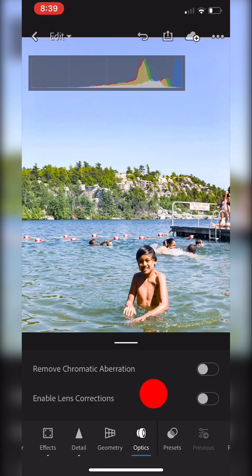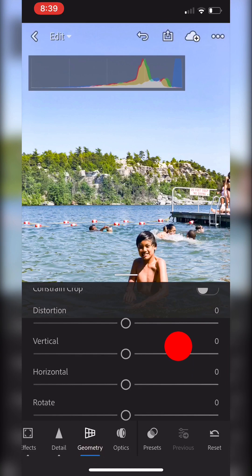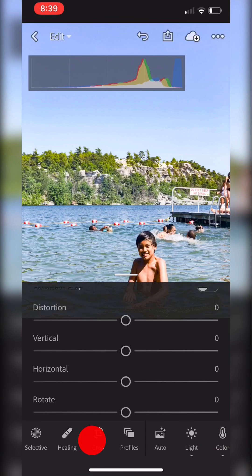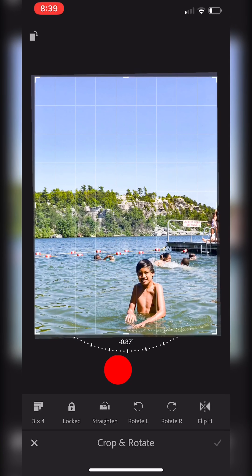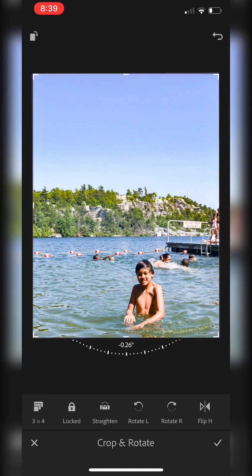Let's see if there's anything else I want to change. There doesn't really need distortion correction here because it's from my phone. I do want to straighten it — the guides are perfect for helping out with that. There's barely anything, it's negative 0.26 degrees.